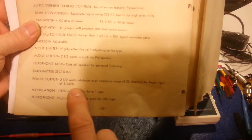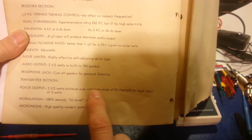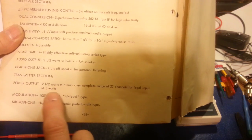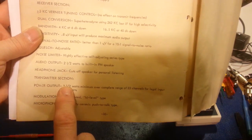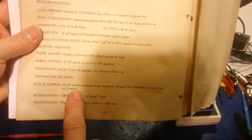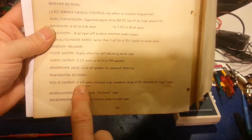So you can see here: two and a half watts. This is power output — two and a half watts minimum over a complete range of 23 channels for the legal — because that's what was regulated — legal input of 5 watts. You could use 5 watts; the FCC wasn't regulating how much power got out. They knew there was no human way possible to get more than 5 watts output because you were only allowed 5 watts maximum input power, and you're always going to have losses. Hammerlin rated them at minimum two and a half watts over the full range of 23 channels.